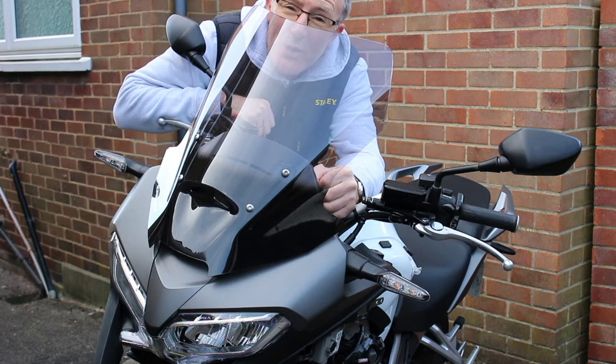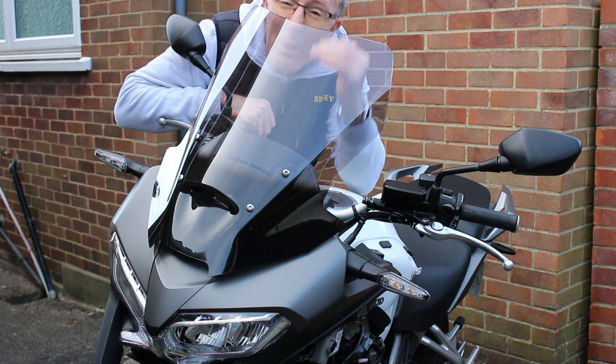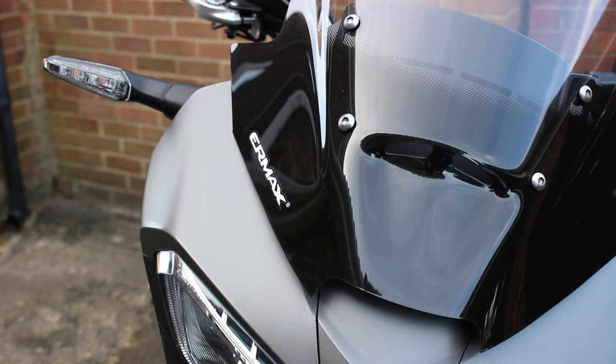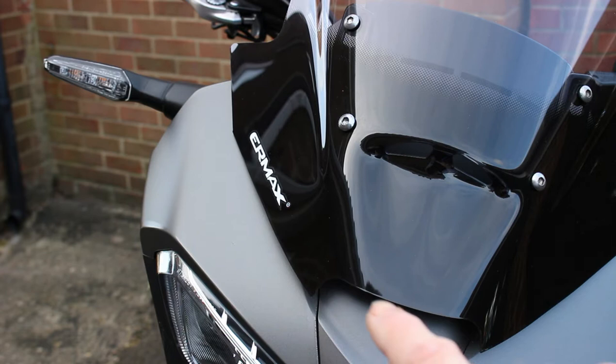One of the things I wanted to do was to actually change the original screen. When I rode the bike a couple of times I noticed that the wind did come over the top of the screen and was sort of buffeting around the right hand side of my crash helmet - a bit frustrating at speed and a bit noisy. So I've acquired this brand new screen, made by a company branded as Ermax. It's really nice - black on this lower section and it has a vent that runs up through it, the same type of vent as the standard one.